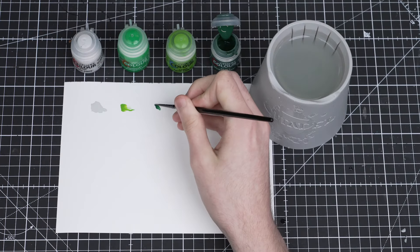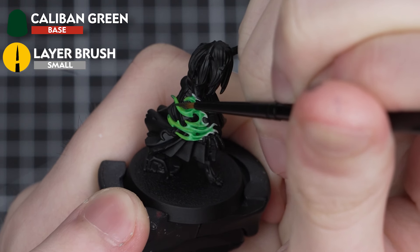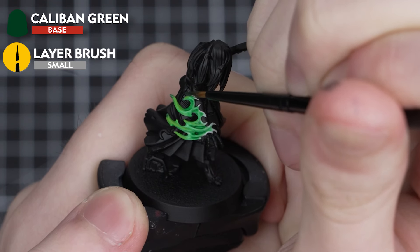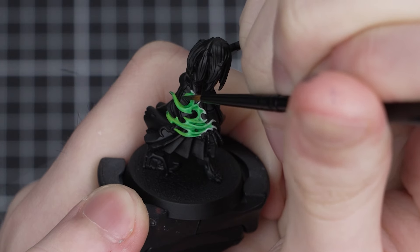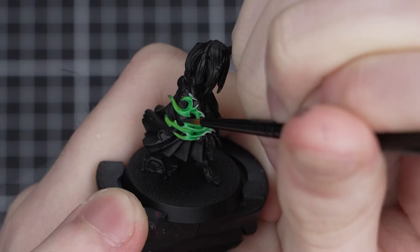To finish off our flames, you just need to add a small amount of Caliban Green to the very tips. Try not to get too carried away here — a small amount goes a long way. And because we applied that Moot Green before, we now have a really neat looking flame that transitions from dark to light.